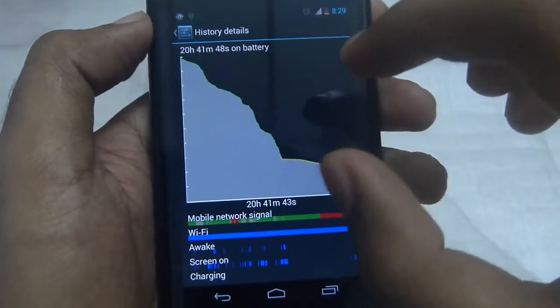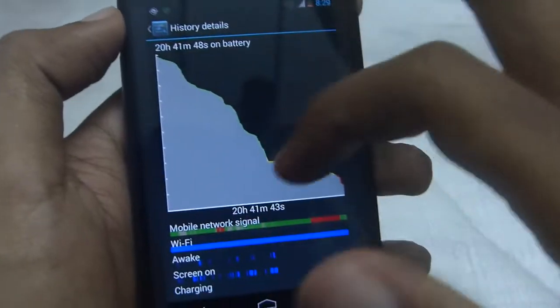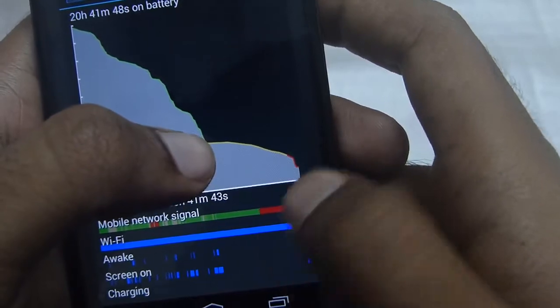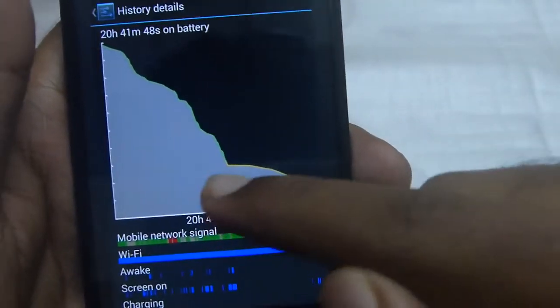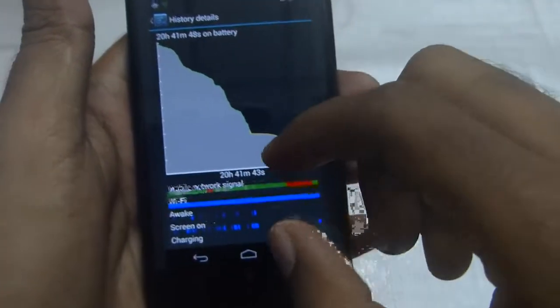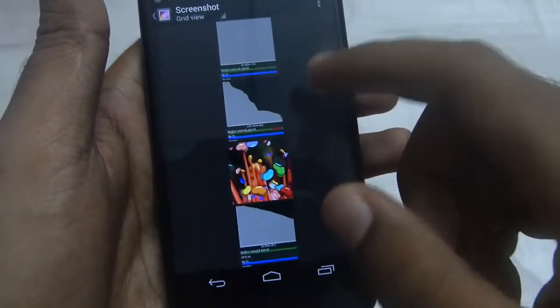Here is an example — this was taken with Android 4.3 Jellybean. Take a look at this: it goes through a day, but look at the standby time from here to here. As you can see, you can see the graph going down.